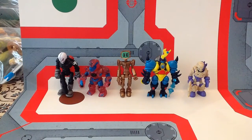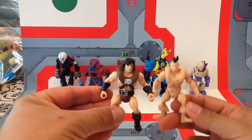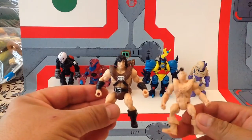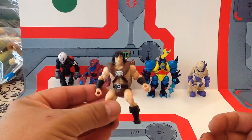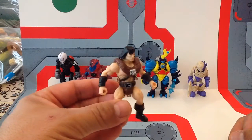Spy Monkey Creations, Battle Tribes, Glyos Compatible Figures — and I got a couple of them. This Barbarian Warrior, and this flesh-colored version of the Barbarian Warrior that comes with a bunch of alternate heads. The universe of Glyos Compatible Figures has expanded, and it's expanded in a really appealing way.